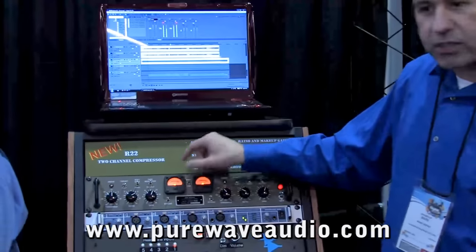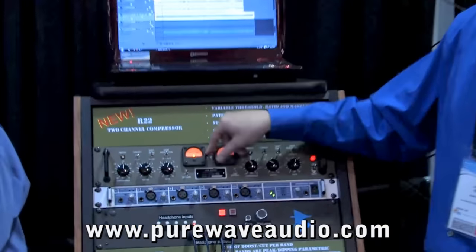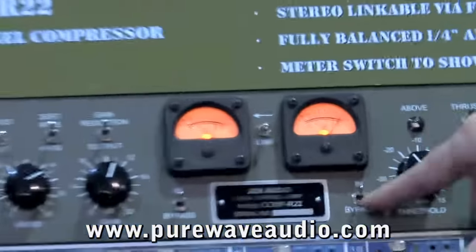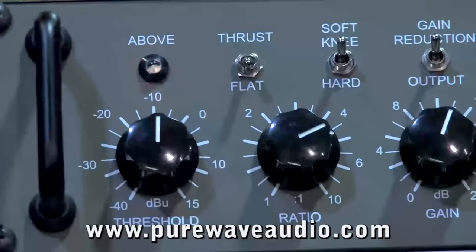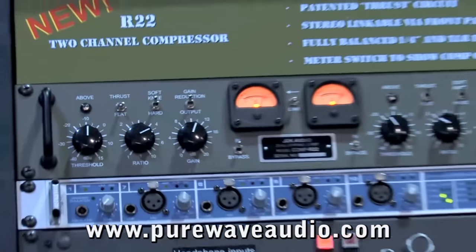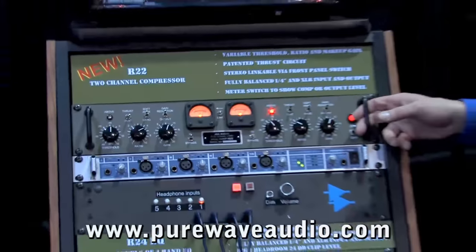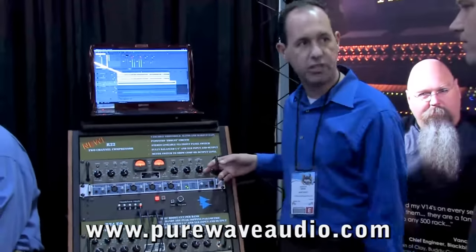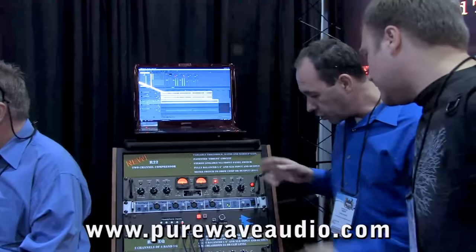It can be linked — it has a link feature. It can be run in dual mono. Again, $1,195, and it also has a bypass mode on it. It's a great piece. I personally listened to it compared to some API products, and I have to say it's very, very good. And it's based around that corporation VCA.